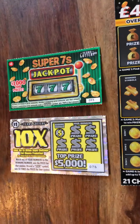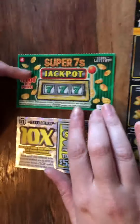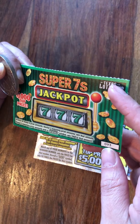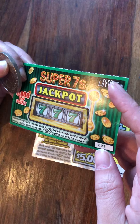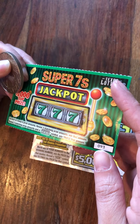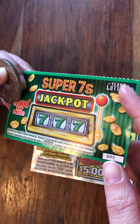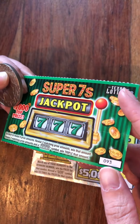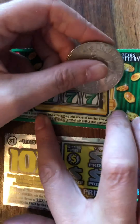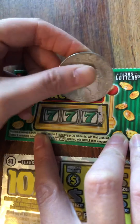Should we do one each? What do you think? Okay, so let's see what we've got to do — scratch to reveal six prize amounts. Reveal three matching prize amounts, win that amount. If you reveal two matching prize amounts and a triple seven symbol, win triple that amount. This is dollars now, isn't it?